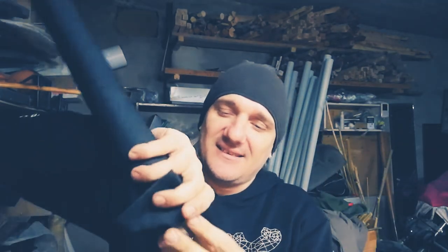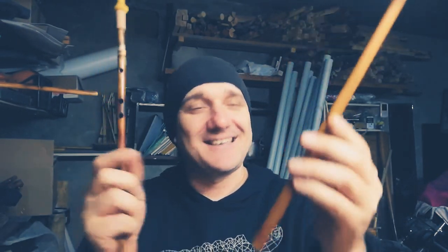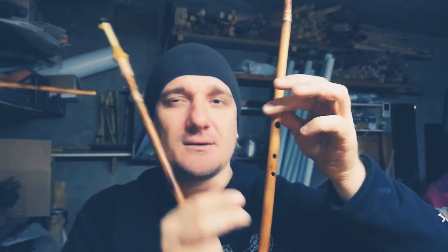It is inside of this case. Open it. Look at this — it's two pipes, two voices of your music. Each pipe has three finger holes. The low pipe is a bit thicker.